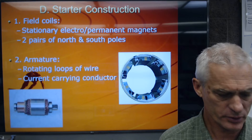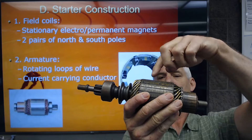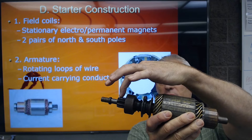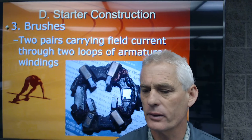Next is the armature — those loops of wire, which is the current-carrying conductor. There's the shaft with the loops of wire going through the commutator. Then we have a Bendix drive mechanism that moves on the helix — it twists and helps the pinion gear engage with the flywheel ring gear. There are also bushings or bearings to support and keep the armature spinning.